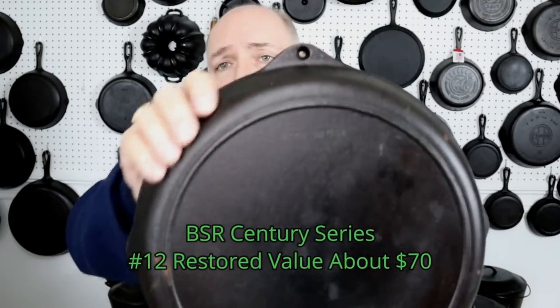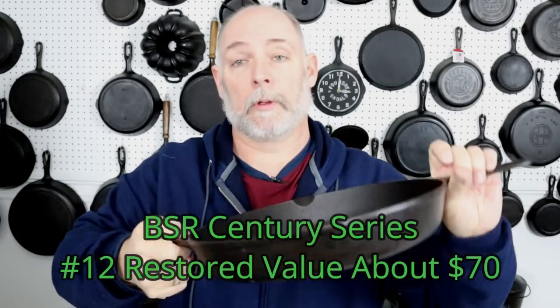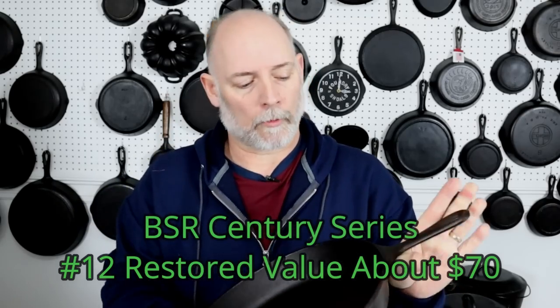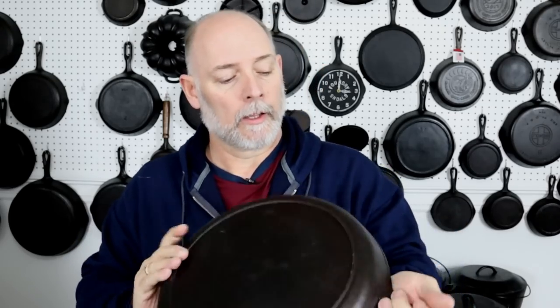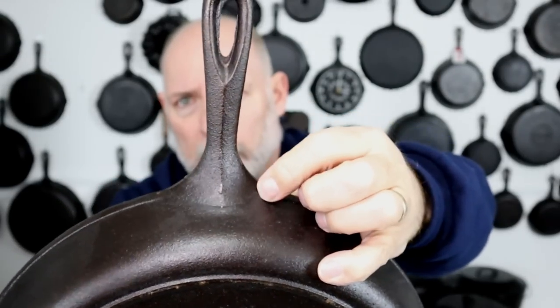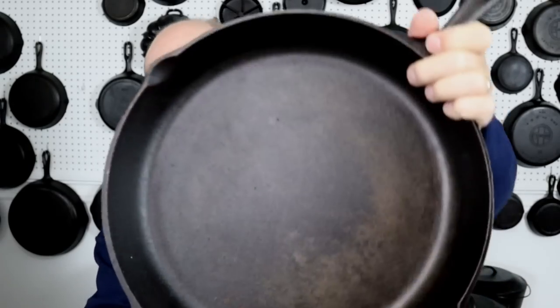Next one up is number twelve. The number twelves will have the helper handle — not a whole lot of help, but a little bit is better than nothing. It's got a little hole where you could probably hang them up, or if you were cooking on a fire with something with a hook, you could pick it up fairly easily. The ridge is not quite as prominent, but it's still got a little bit of ridge, still has the teardrop and the heat ring. This one right here is a Made in USA, so it feels a little rough — it's a newer piece, and on the inside it's not been milled.